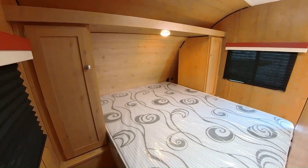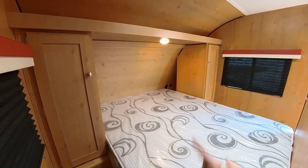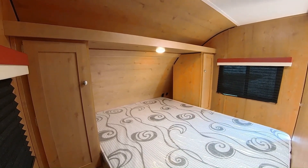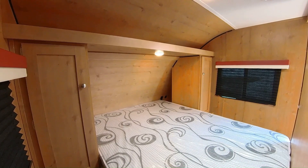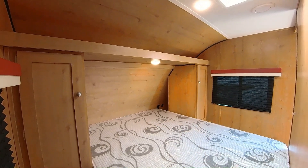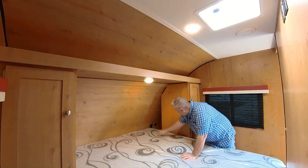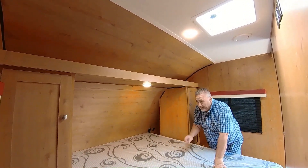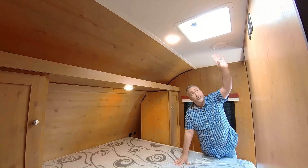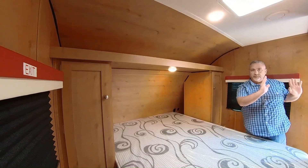Nice light wood really brightens it up in here. You've got two hanging shirt closets and little alcoves at the head of the bed where you can put books, a flashlight, or bear spray. You can charge your phone on either side — USB on both sides plus 110 power, so you can charge all your devices. Up front there's a vent that opens with two doors on either side.